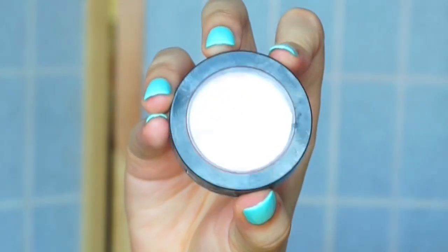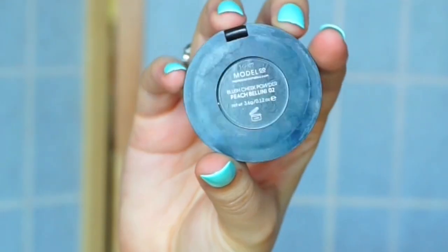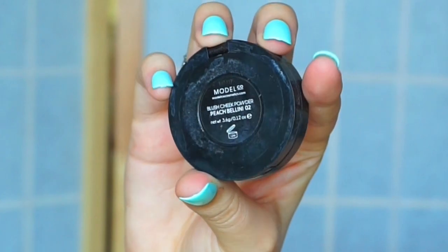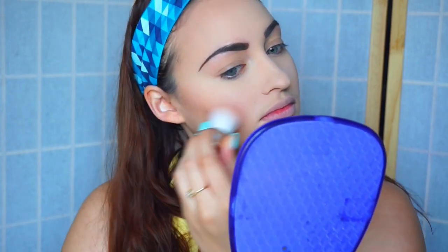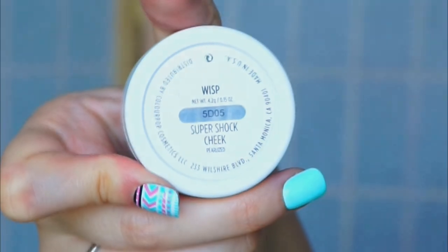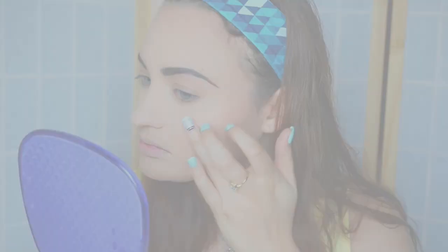Now I'm going in with my favorite blush ever. This is the Modèle Co blush in Peach Bellini and I'm just going to use a really tiny cute little kabuki brush from BH Cosmetics to apply it. Now going in with this ColourPop highlighter in Wisp, I'm just going to be highlighting at the points where I would normally highlight.